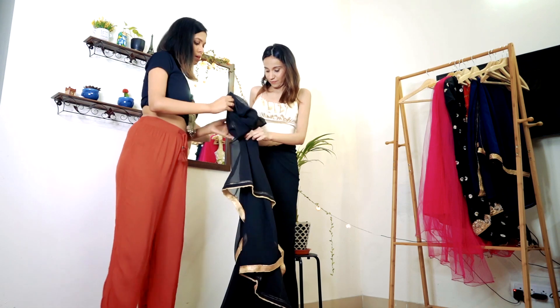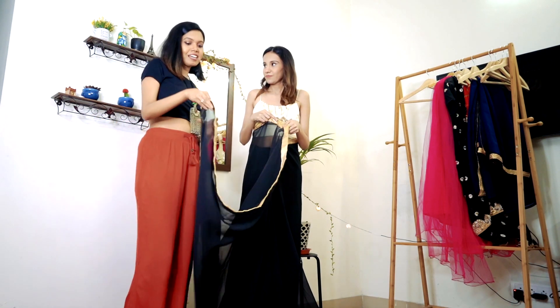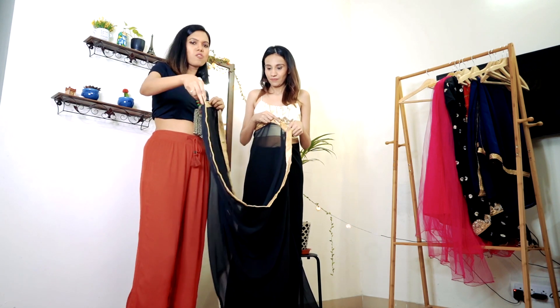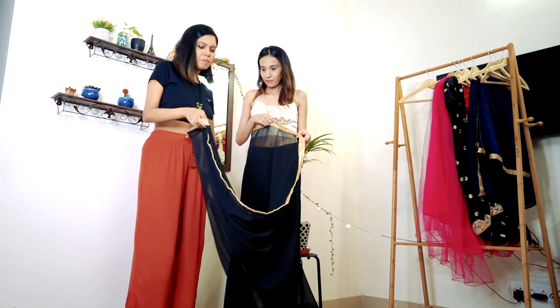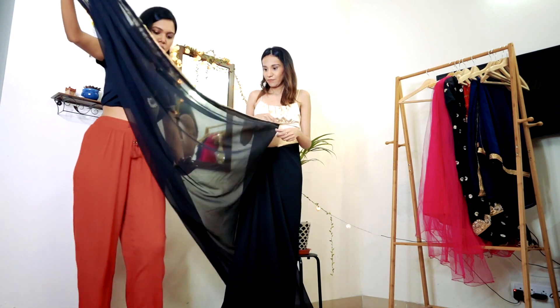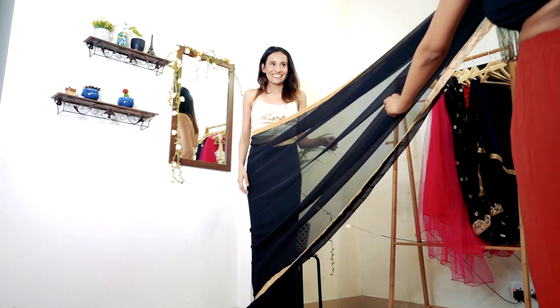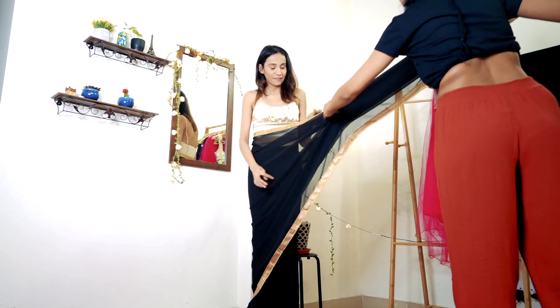Now I will make the pleats first, and it is again very easy. I have already done this before. I will not aim for perfection because it is not required for chiffon. If you are using silk or cotton, perfection is required. I have to match it and we will put everything in place.